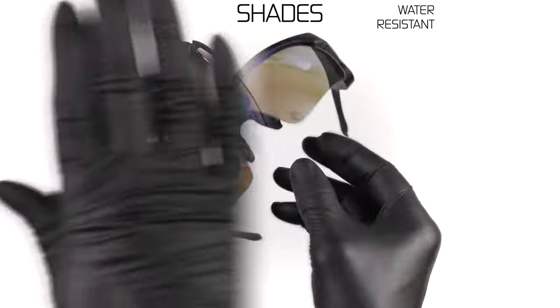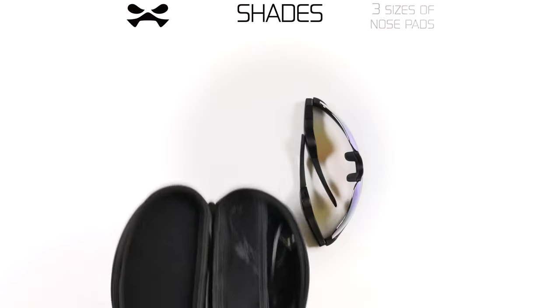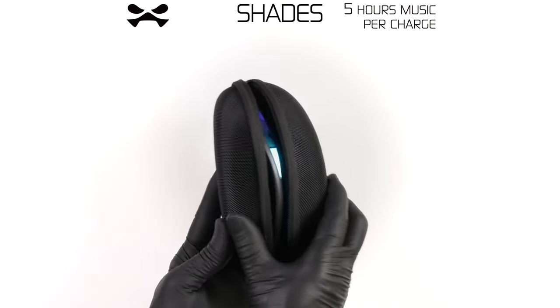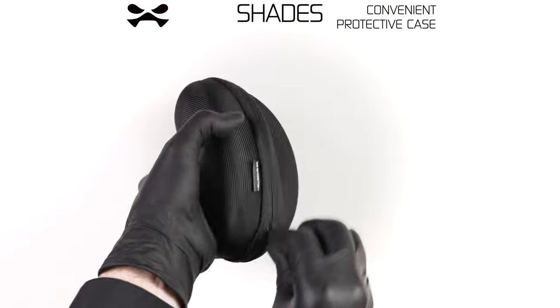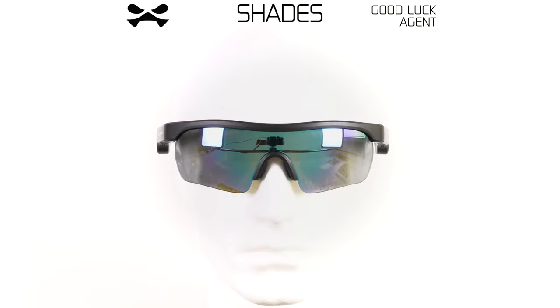Your Shades are IPX water resistant and come with three sizes of comfort nose pads to choose from. The 100mAh earphone battery allows music playtime of about five hours per charge. Store inside the protective case while not in use. Should you encounter any malfunction, report immediately to Ghostech HQ. This has been your Ghostech Shades Debrief.